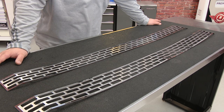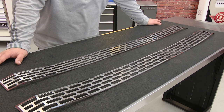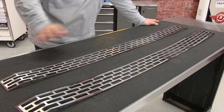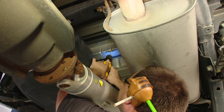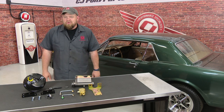This grill set installs over the factory grill with pre-applied 3M tape and will add a nice look to your truck that won't — God damn it. We got rid of the original worn-out 13-year-old tires.